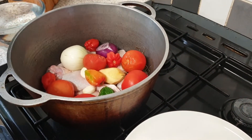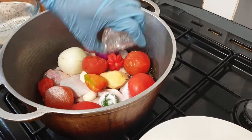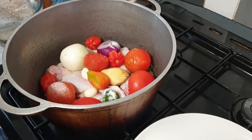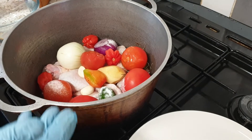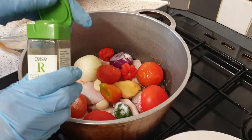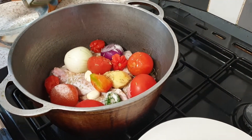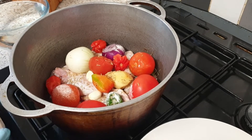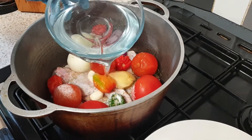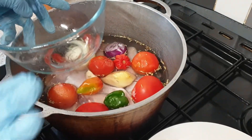Then one teaspoon of salt — because sometimes you think that I don't cook with salt, but I do cook with salt. I'm also going to put rosemary, let's say a teaspoon of rosemary.